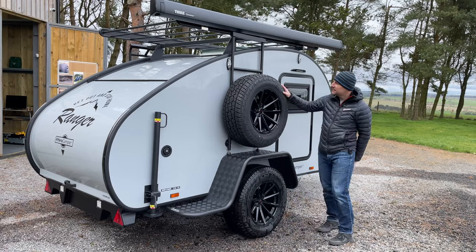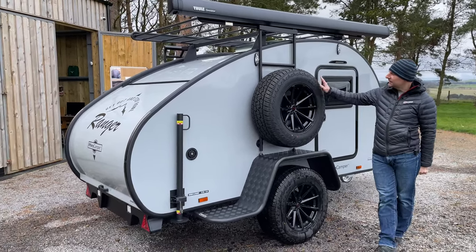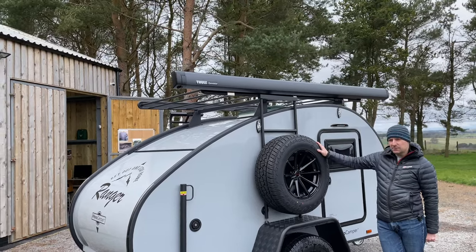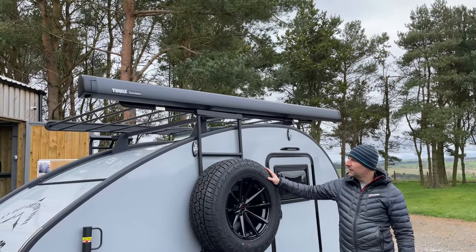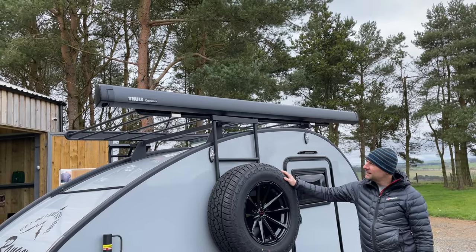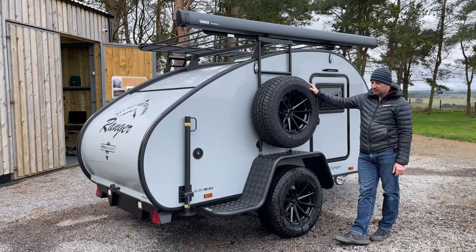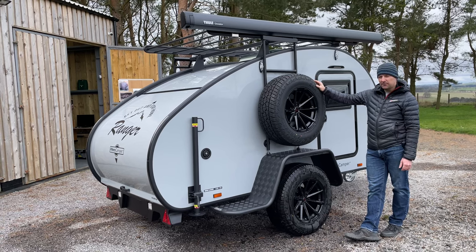So here we go — this is the Hero Ranger Columbus. On this side we have the three-metre Thule awning, and that awning comes with all the walls for it as well, so you've got the two side walls and the front wall, and it just winds out to the wind-out handle on that side. It's the larger awning on the Columbus model. The models below get the shorter two-and-a-half metre awning.